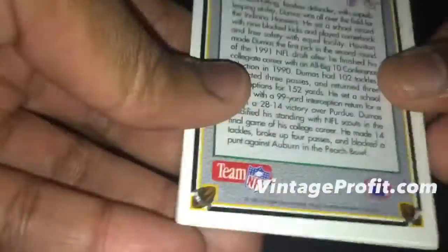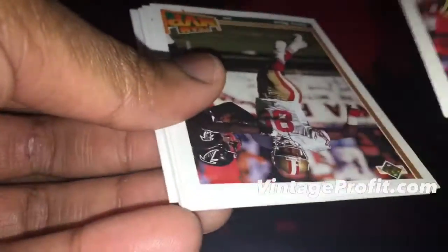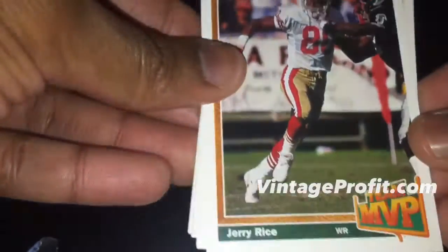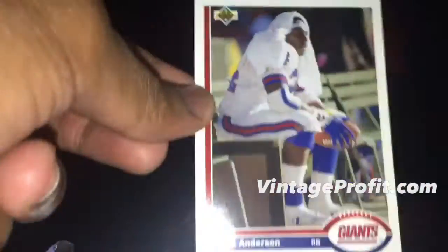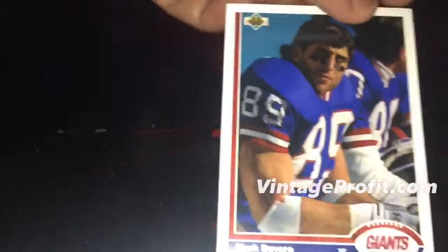I got very excited about the rookie but realized I didn't know who it was — Mike Dumas. Then we have Jerry Rice Team MVP, didn't look that up, good condition card, so I'll definitely set that aside. Then some regular players, another Benny Tesla buddy, Kevin Green — he was in WCW — that's a nice little insert, set that to the side. Then Jack Del Rio, former coach of the Jaguars.